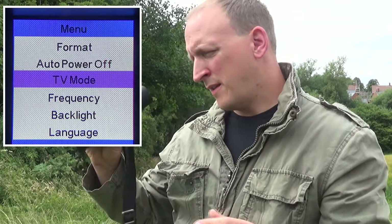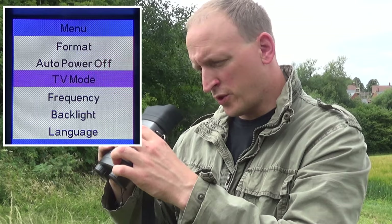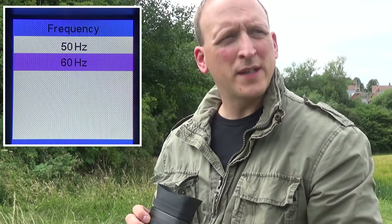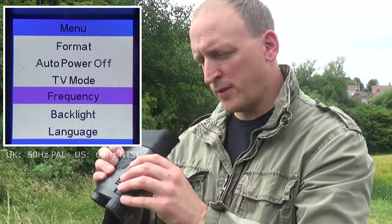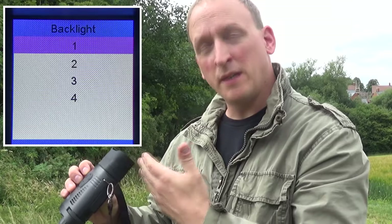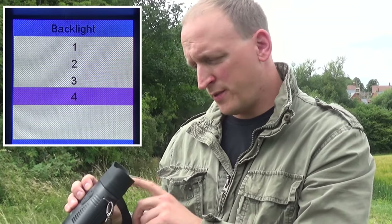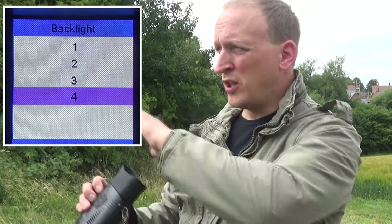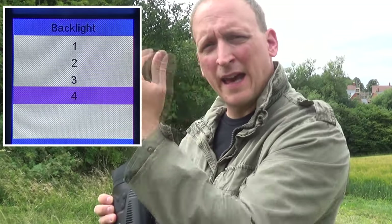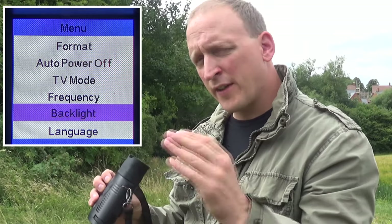There's a TV Mode option for NTSC and PAL — the US uses NTSC and the UK uses PAL. There's also a Frequency setting between 50 Hz and 60 Hz. The Backlight is a really nice feature: I've got it on Level 4, the highest, and I can read the menu perfectly in broad daylight. At night you can turn it right down to Level 1 so you can scan around in the dark without getting glare and having to readjust. The Nightfox doesn't have that — it has a fixed light level.